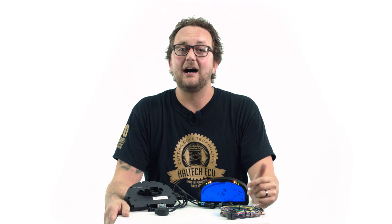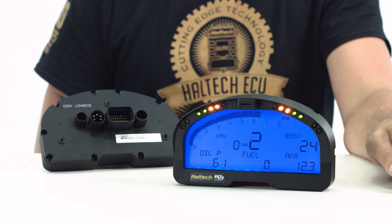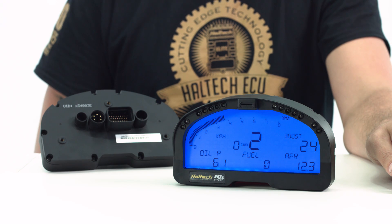The ever popular IQ3 Dash just got street ready and a whole lot EFI friendlier. With more channels, integrated aftermarket EFI CAN and OBD2 connectivity, streetcar display functions and flexible sensor inputs, the IQ3 Street is one of the simplest and most cost-effective dash systems on the market today.